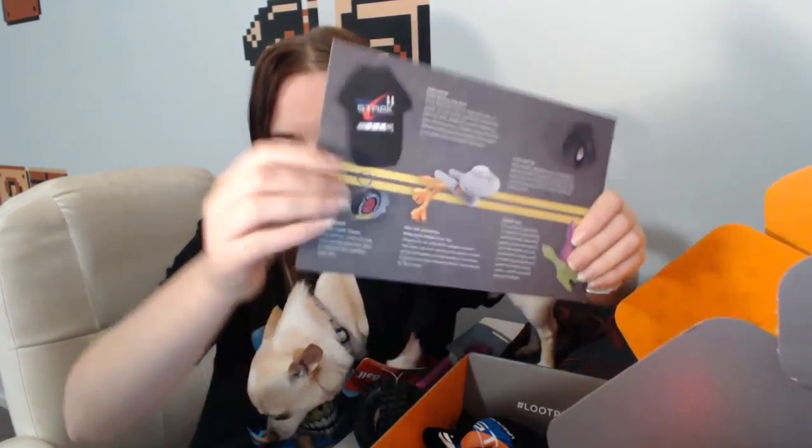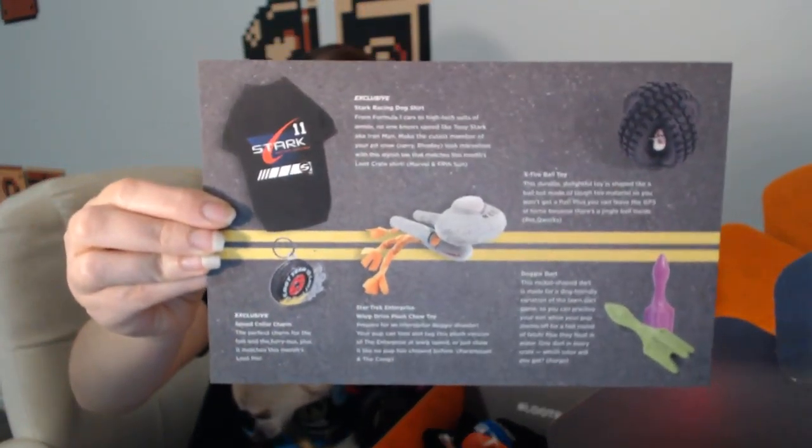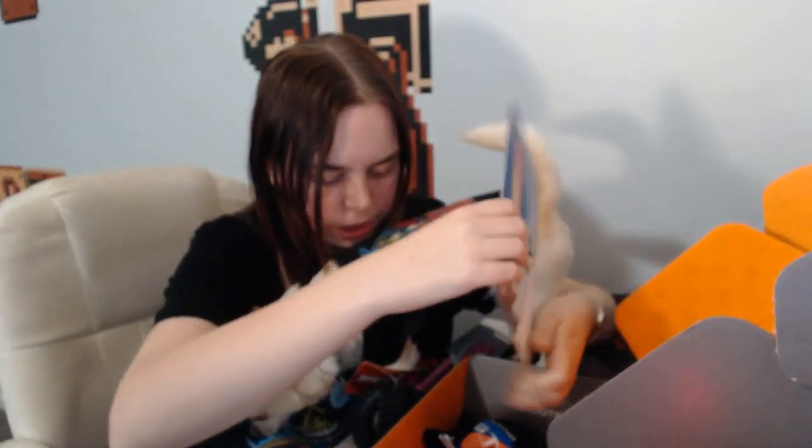And this is the card - so it's got Speed. So we've got the exclusive Stark Racing Dog shirt, the exclusive Speed collar charm, the Star Trek Enterprise warp drive plush chew toy - which is really cool, I'd say that'll be my favourite item. The X-Tyre ball toy, and the doggy dart. Actually, on the doggy dart, you can get either green or pink. So there you go!